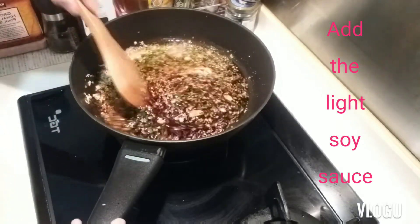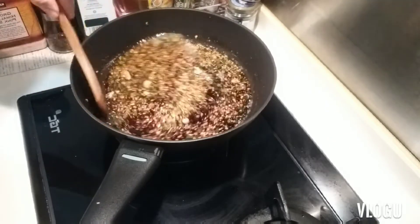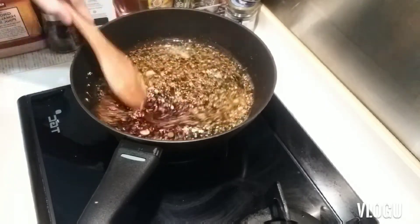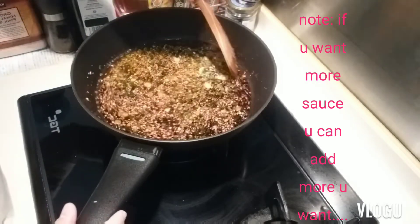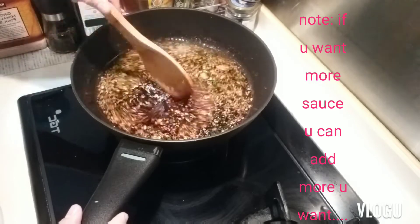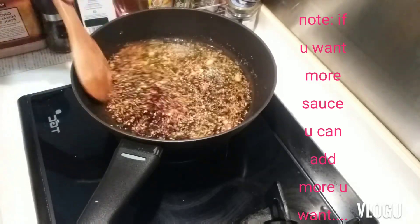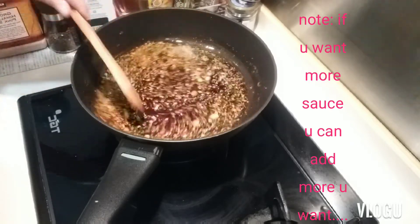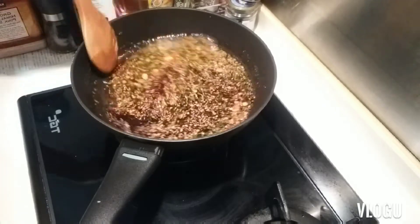We need to let it cook. If you want to make a lot of sauce, you can add more. Because tonight we have a lot of people — maybe around 10 people — so I want to make more, that's why I put more soy sauce.